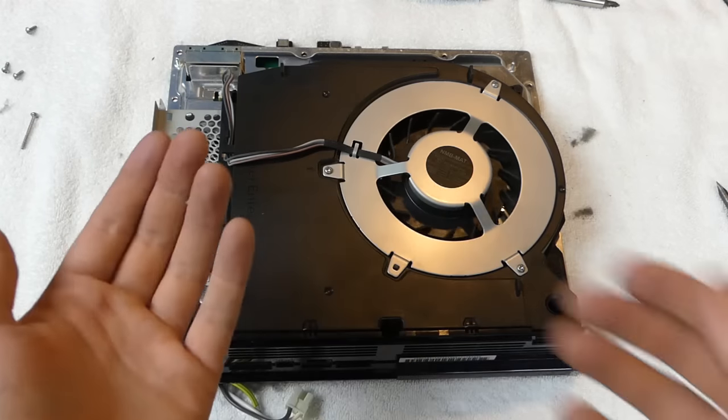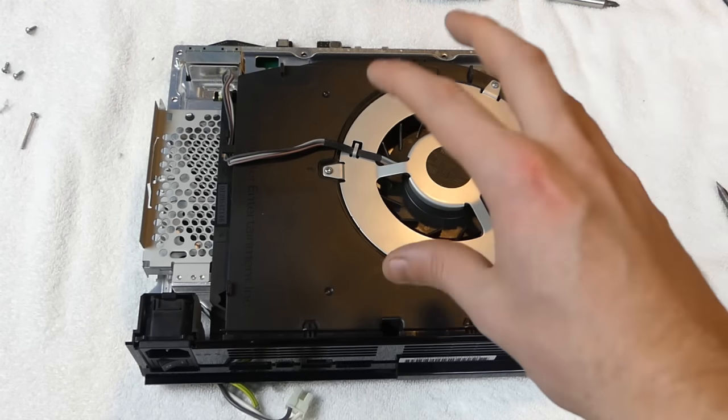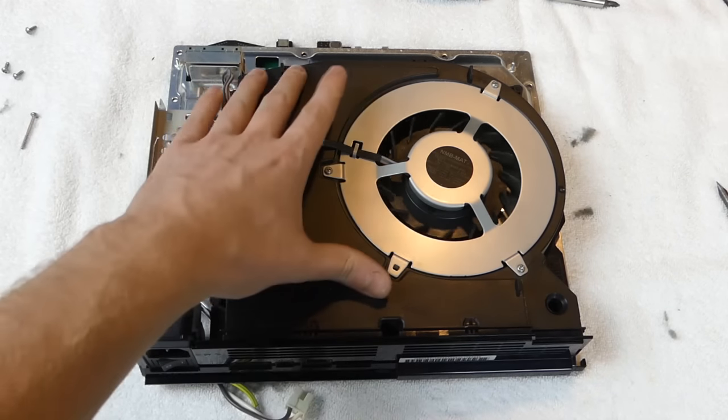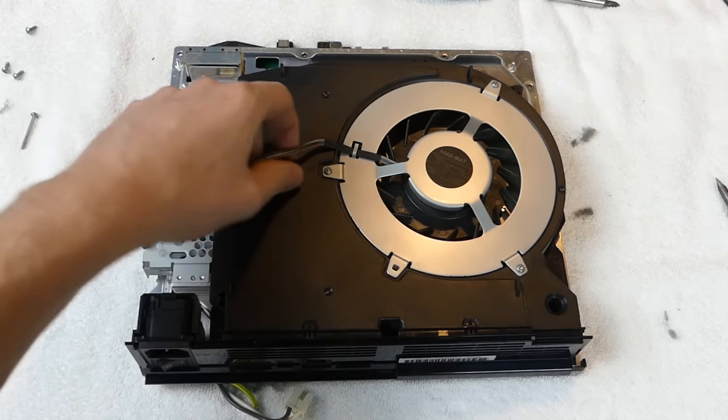The next thing we want to take off is the fan. I'm taking the fan out to see if the fins are really dusty and to check if the inside is dusty. There's a little plug you unplug - super simple. There are three screws to undo, and a little clip. You tilt the fan and bring it up. Looking at the fan blades, they seem pretty clean - actually the cleanest thing in the system so far. Looking inside through the angles, not seeing a major amount of dust. It could be cleaned a little with a microfiber cloth or paper towel.